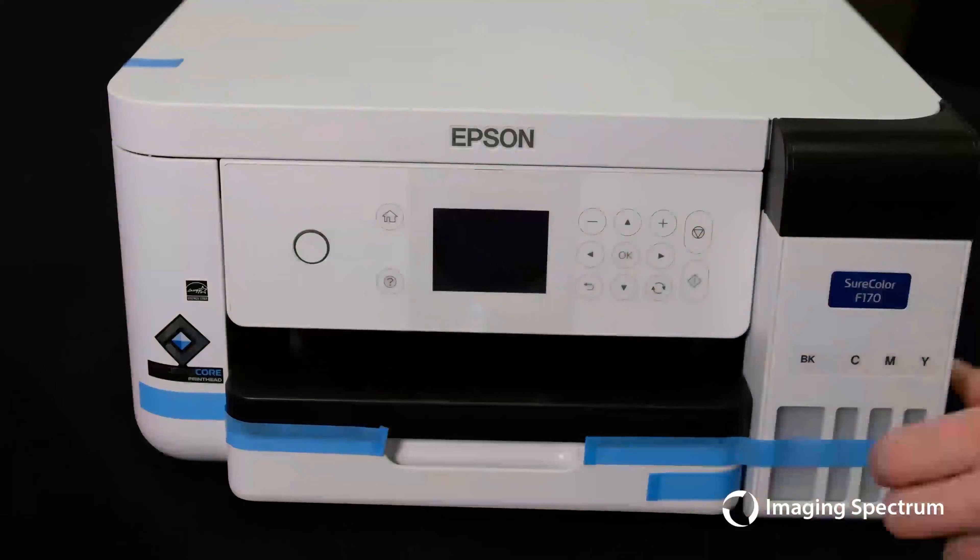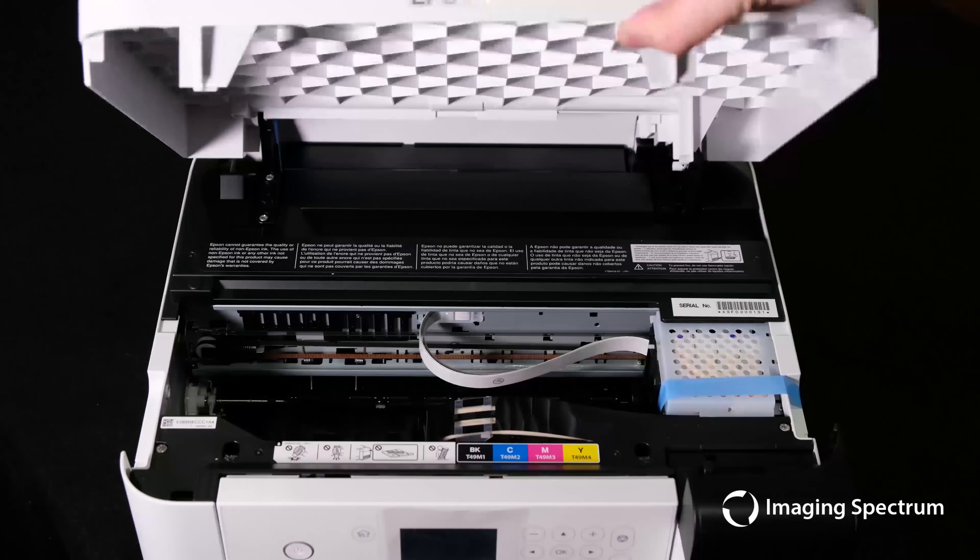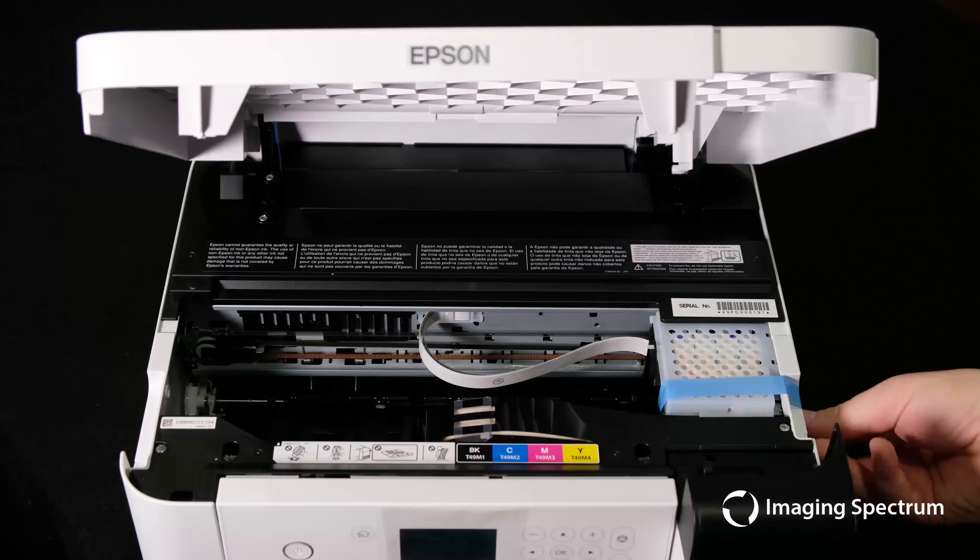Make sure you get all the tape from the front, the sides, the back, and most importantly open the cover to remove the tape holding the print head in place.